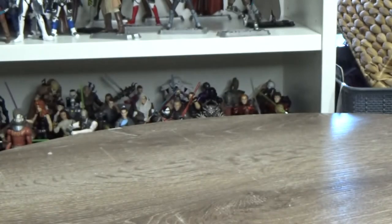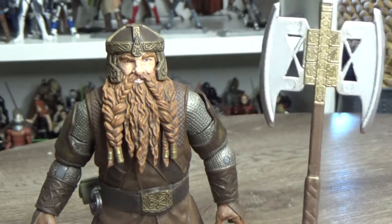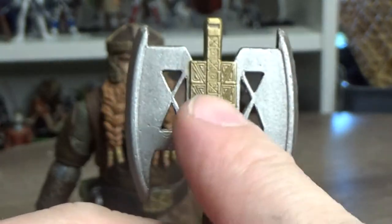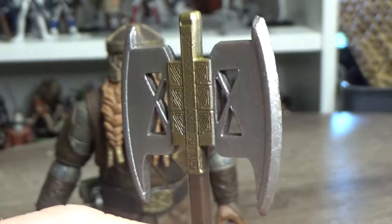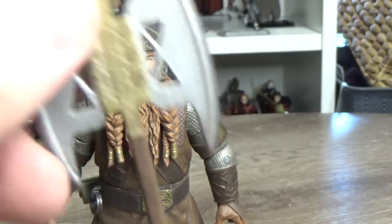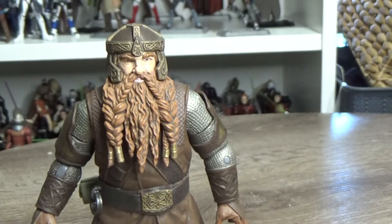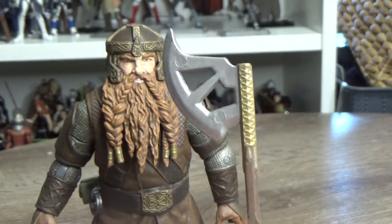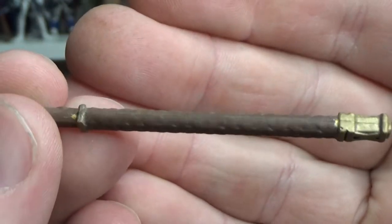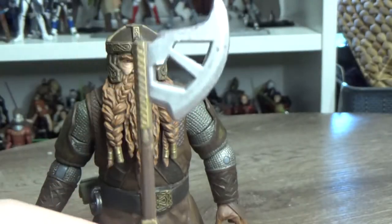Let's get into Gimli because he looks great. He has this big double axe - loving the sculpt on this thing. There are sort of dwarvish runes on it; I know that's not technically dwarvish writing, but it's definitely of their cultural aesthetic, explored a lot more in The Hobbit with the Lonely Mountain. He also has this smaller axe with little ornate, very Viking-like, Norse-inspired detailing which works really well.